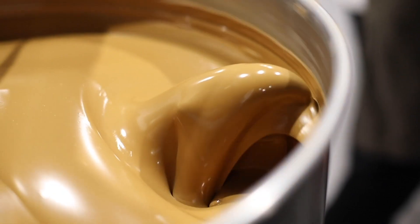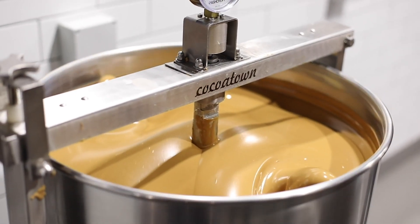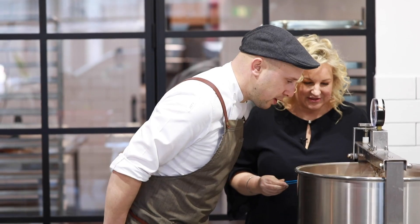After all that, the nibs get put into a wet grinder, which is a modern combination of a grinder and conche in one machine. That's where our chocolate gets made — it's stone ground for about four to five days depending on the chocolate. And that's it: nibs and sugar is chocolate in a nutshell. We grind it for four to five days to bring down the particle size so it's smoother on the palate.